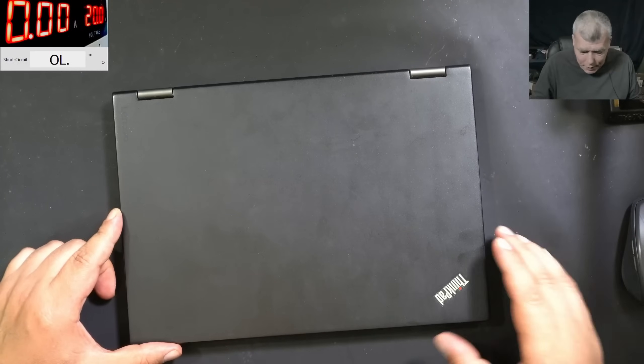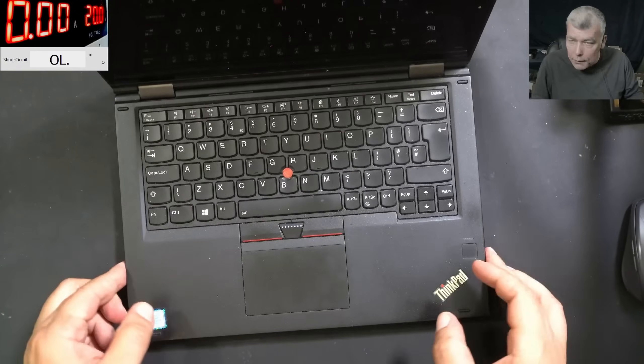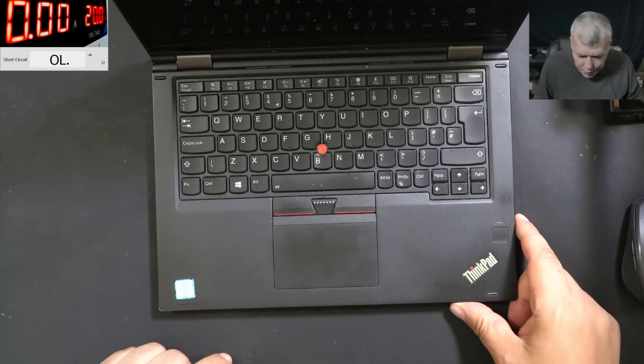Hello, so we are back, and this time we have kind of a nice laptop, a little bit older — Lenovo Yoga 370, i5 7th Gen.